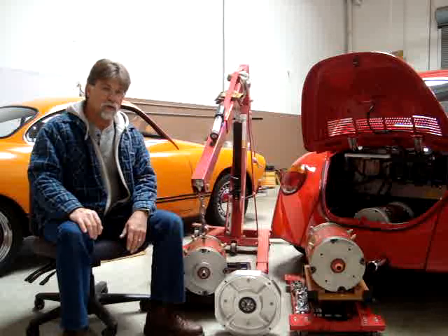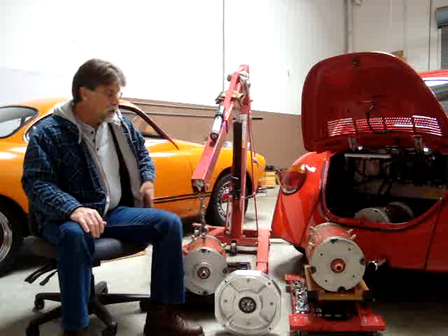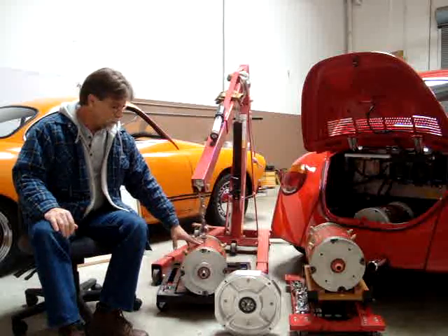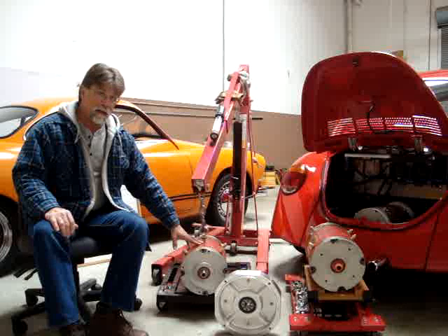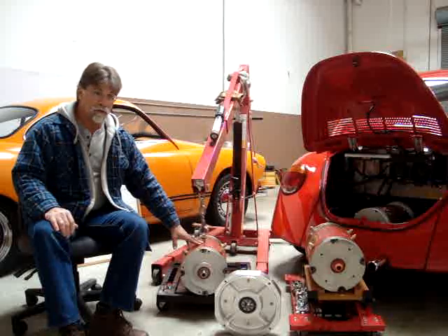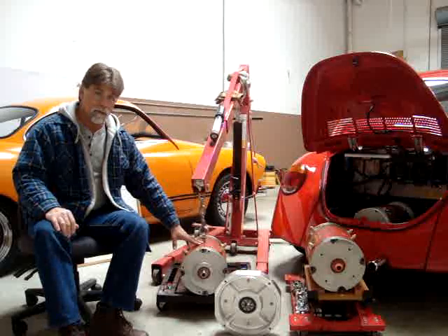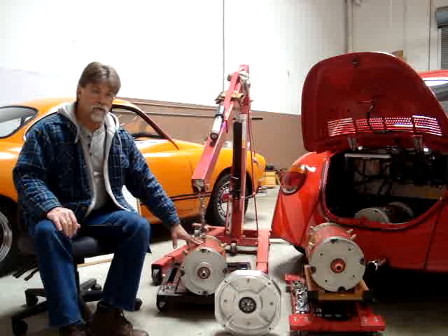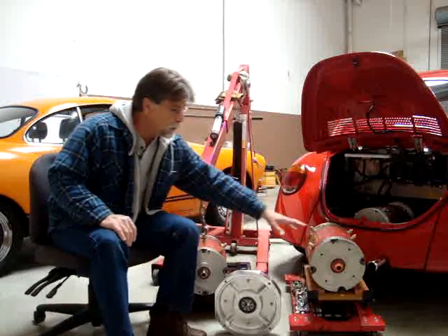One is the motor choice. Most of the conversions we do use the Warp 9 NetGain motor — it's a nine and a quarter inch motor. For applications of 3,000 to 3,500 pounds and under, it's our motor of choice. But with the Volkswagen conversions, we use a different motor, and that's the Impulse 9.